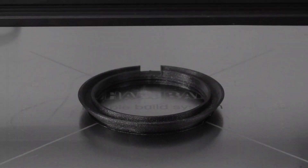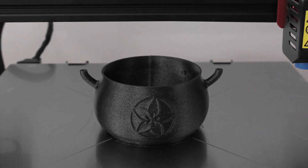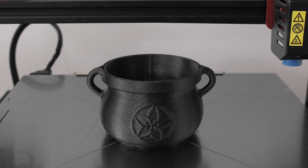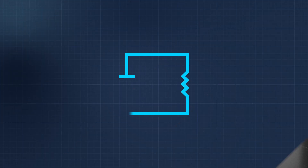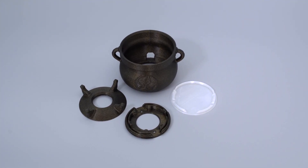The bowl is 3D printed in PLA filament without any support material. This design features internal threads for screwing into the bottom half of the cauldron. You can download the files, 3D print the parts, and feel free to use our CAD files in your projects.